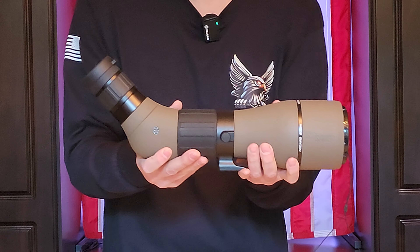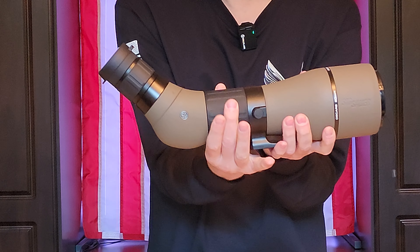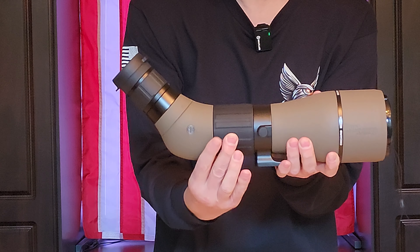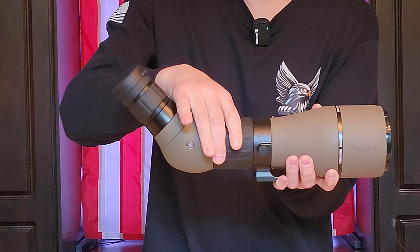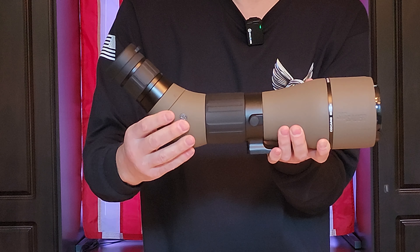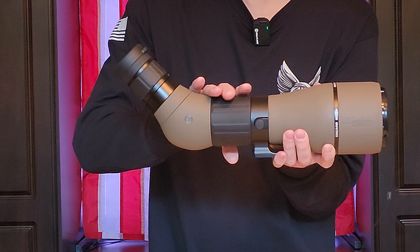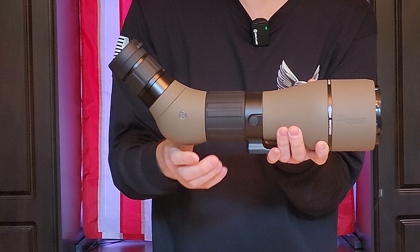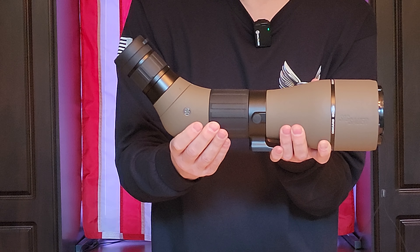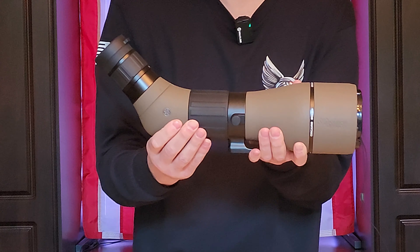This dial here is for your overall focus — it adjusts in and out. It moves very easily, so as you're getting it set up it's pretty easy to accidentally move it. It is a fairly fine-tuned adjustment, so a little bit of movement probably won't hurt too much, but obviously be careful as you're working with that.